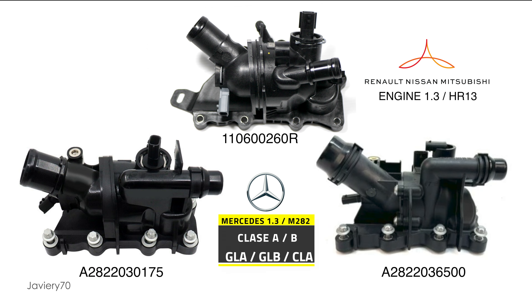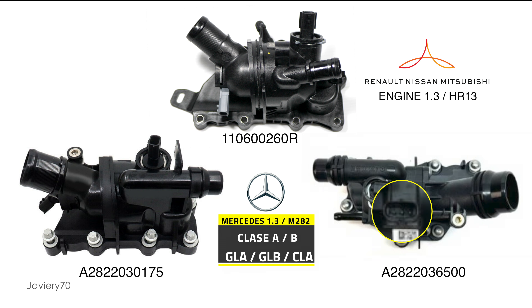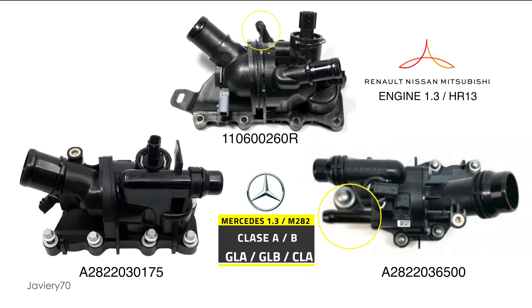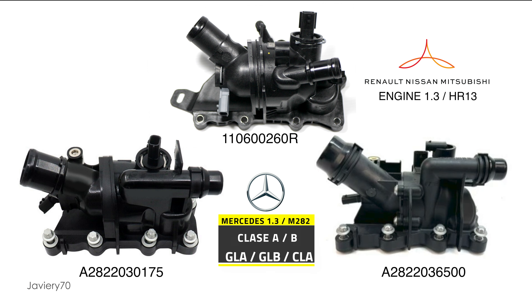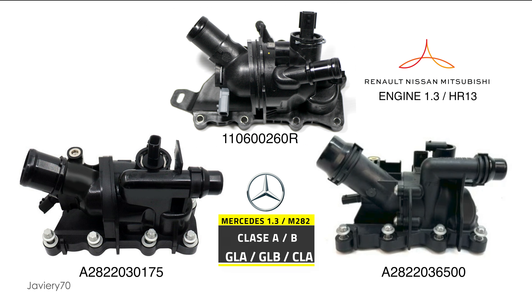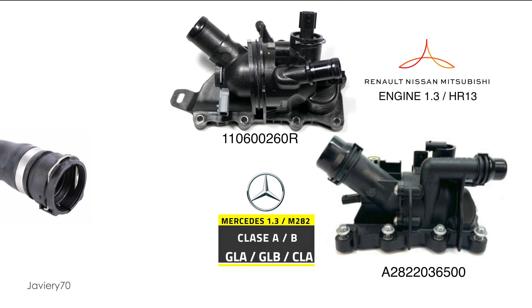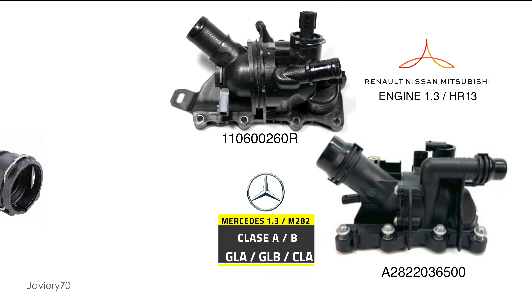Mercedes has changed the design of the thermostat housing in its CLA and A-class models. Its two parts are joined with screws, and it adds a three-pin connector in its central upper part. Its two sockets for the hoses have the same clampless system, there is no vent plug but a small outlet pipe. This new model is the safest and most reliable. Can it be fitted to our Renault? The problem is that the large outlet to the radiator is too short to hug the hose directly — the pressure and temperature could cause it to come loose — so it would be necessary to fit a part of the original Mercedes hose. Another problem is that the electrical connections are in a different format and cannot be exchanged, so it would be necessary to install connectors compatible with the Mercedes model.